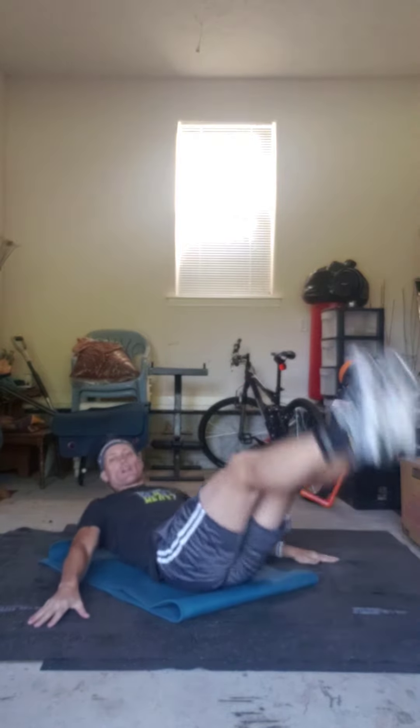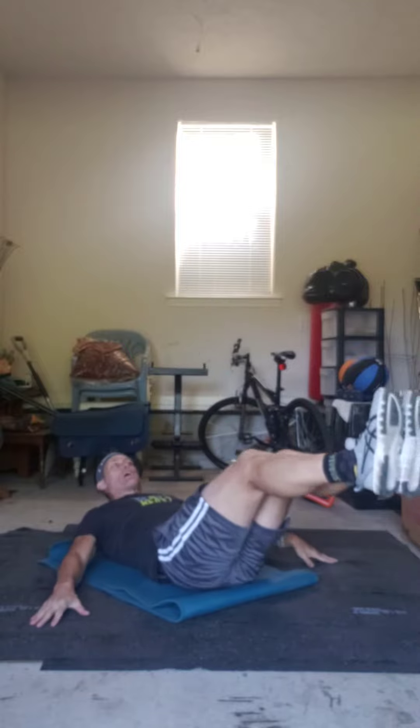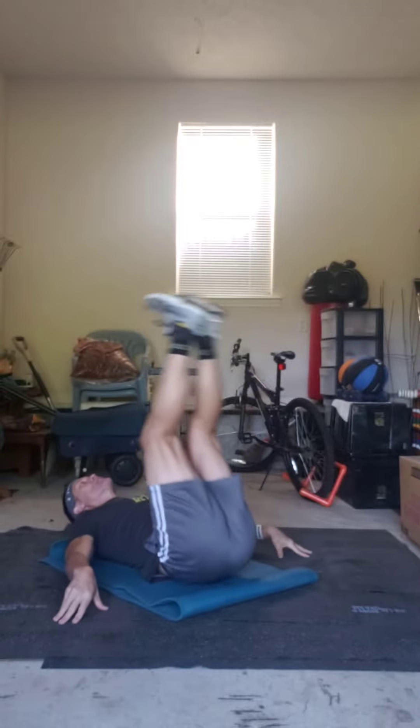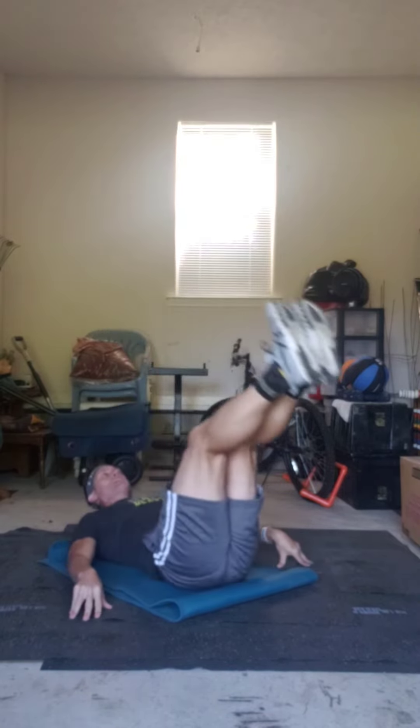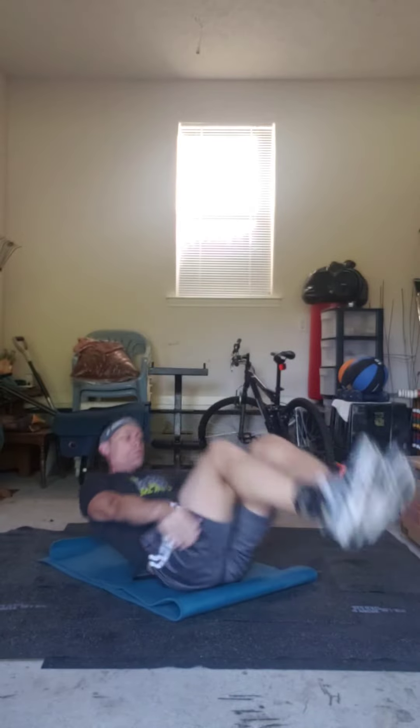Then you'll do what I call the corkscrew leg lift. If you don't want to do these, just do regular leg lifts as a modifier. Raise the hips, turn the toes, turn the hip in the opposite direction — one of my new favorites. Once you get 50 of those, rest, then do 40, 30, 20, and 10.